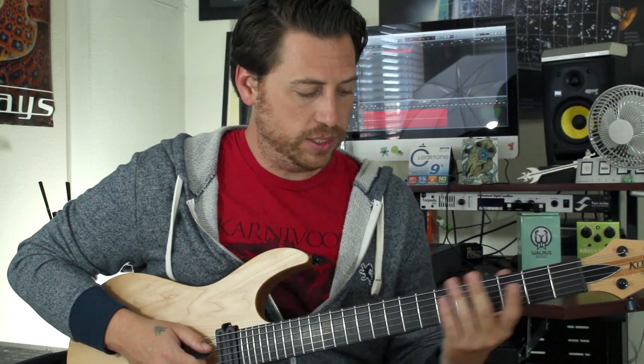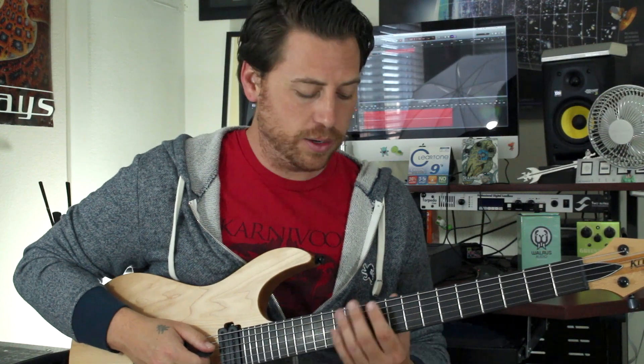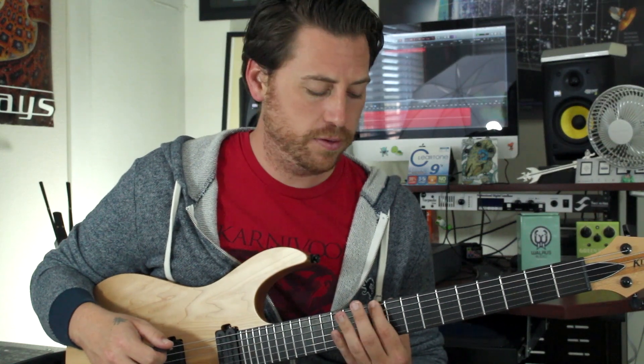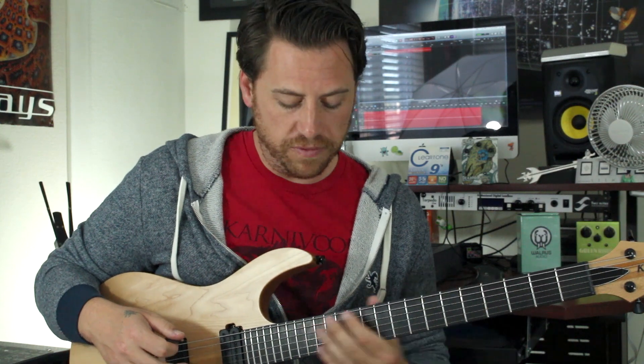Then we're going to be playing hammer-ons from nowhere, as they say, with our left hand. We're basically in D minor pentatonic all over the place, so we're basically hammering on 10 to 12, and then 10, 12, 3, 5.